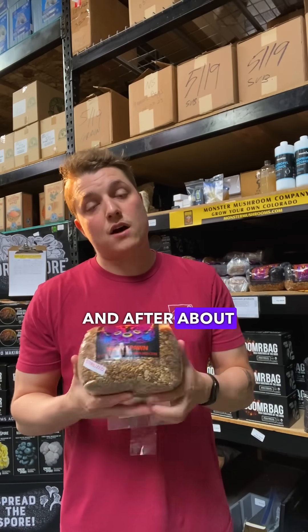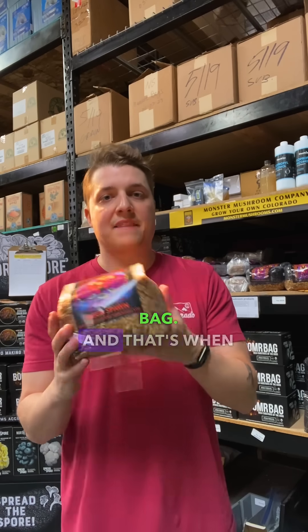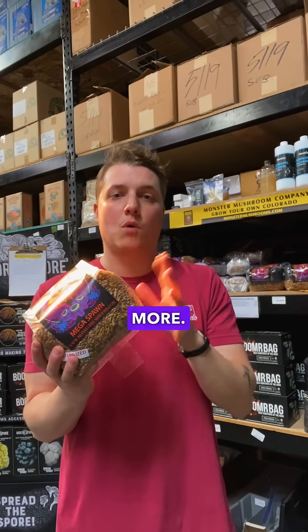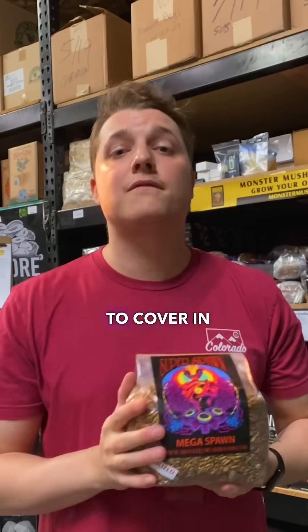After about two to three weeks, you're going to start seeing colonization spreading across the entire grain bag. That's when you can actually start breaking up the grain to help the mycelium spread more. After that, you're going to be ready to put it into your substrate and start fruiting mushrooms — that's what we're going to cover in the next one.